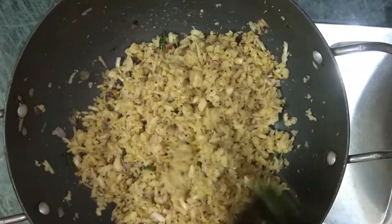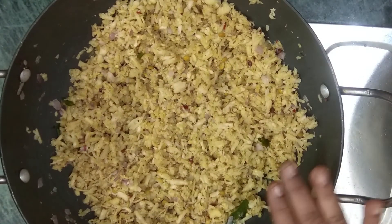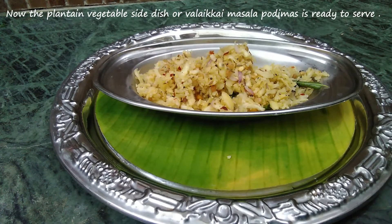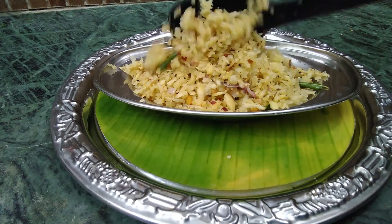When you add it in a bowl, mix it well. Now let's make the masala sauce ready. If you want to taste this recipe, please try it and give your feedback in the comments section.